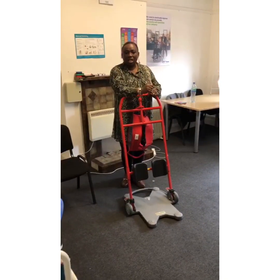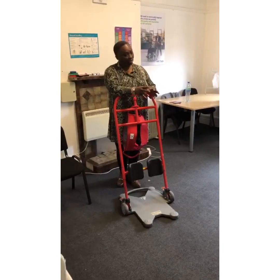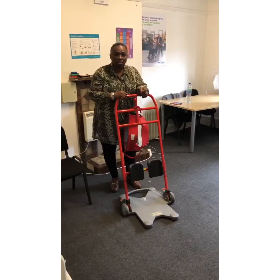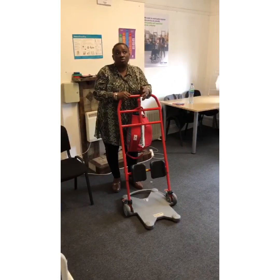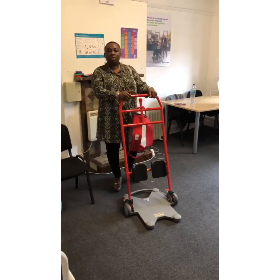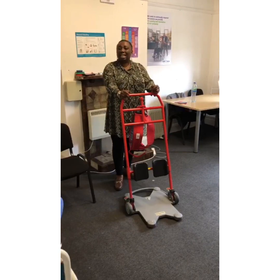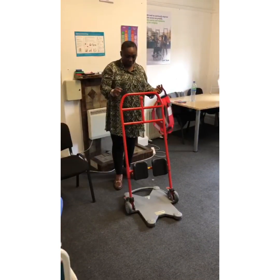Today, like I said, this is a month of manual handling — you asked for the videos, here they come! Now today we're looking at how to use the Rotunda 700 — the 7500. It has to be assessed by the care team, who will tell you how many people are needed to use it, whether it's two carers or one carer.